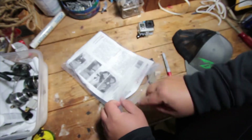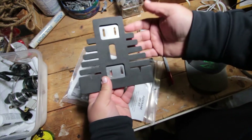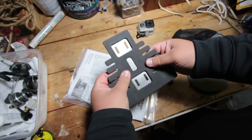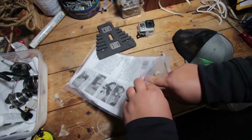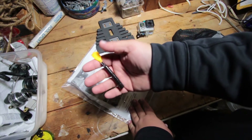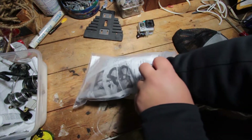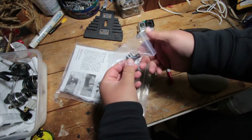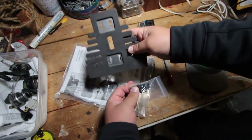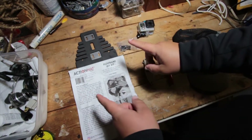First thing I want to do is go over the contents of the actual kit. There are nice detailed directions right here. Pulling out the actual ActionHat piece — it's got these flexible little frames, really soft foam, so I feel like it's gonna be pretty comfortable. We also got a thumper mullet — real funny, Heath, love it, thanks. And last but not least, the part that actually holds your camera to the ActionHat: the actual mount and the hardware. It includes the ActionHat piece, the mount to mount your GoPro to, and two screws.